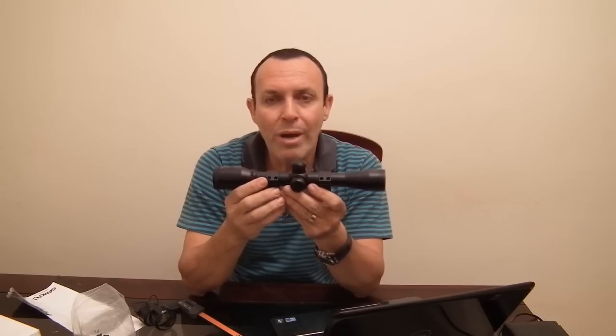A qualidade ótica dela é muito boa — muito clarinha. O fator é fixo, a objetiva tem 32mm e o zoom na ocular também é fixo: 4X. Para mim é o suficiente. Se eu der muito zoom, tenho dificuldade com precisão a não ser que ponha a arma na estativa, porque qualquer tremidinho faz o alvo sair do retículo com zoom alto.